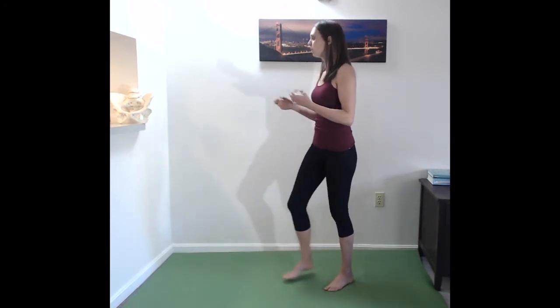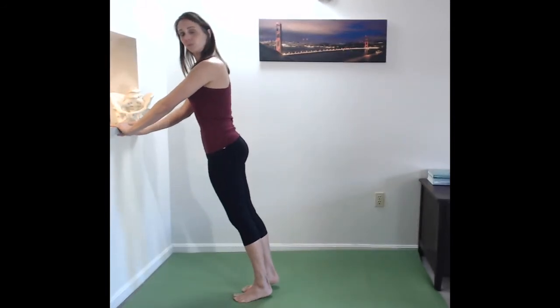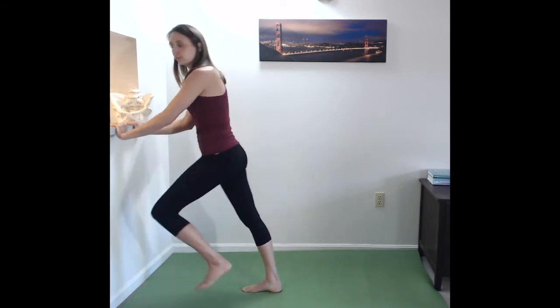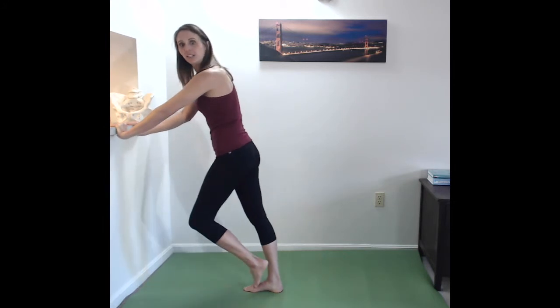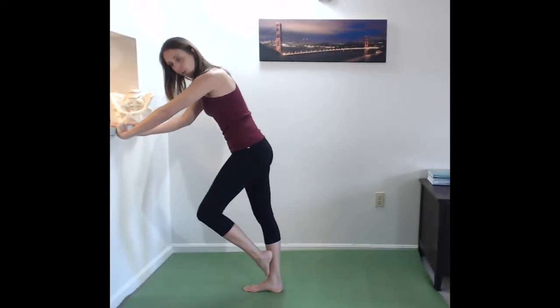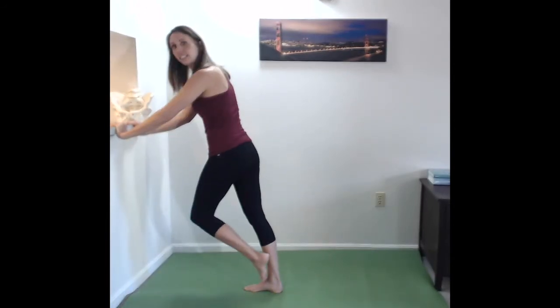The last piece of advice is an ankle mobility exercise. Hold onto a counter or the wall, lean forward nice and tall, and bring your foot in and out side to side. This is giving your ankle side-to-side mobility, which is going to help with your hips going side-to-side as well. Give that a shot — five or six of those side-to-side each foot.